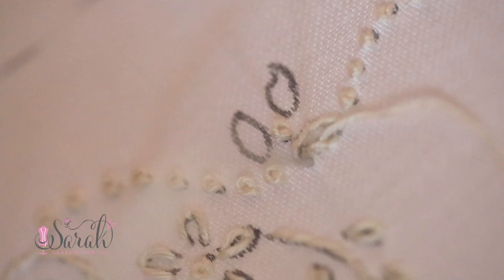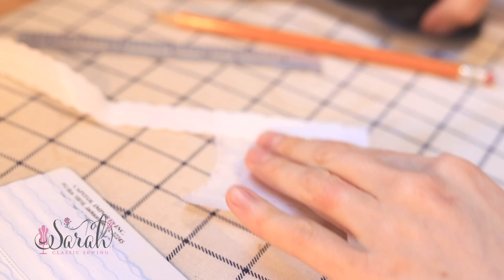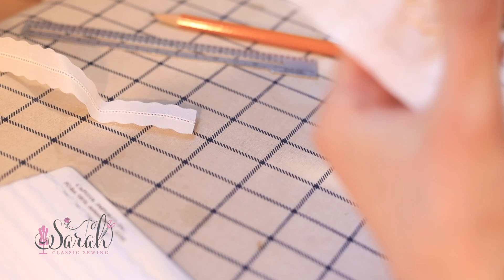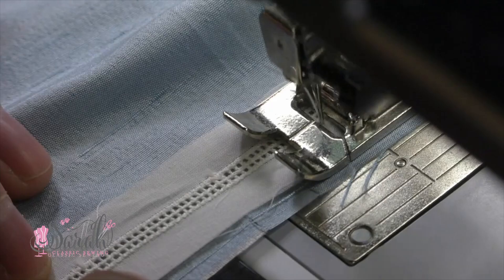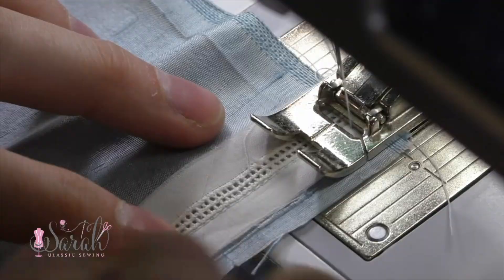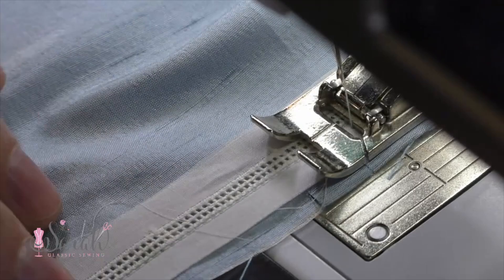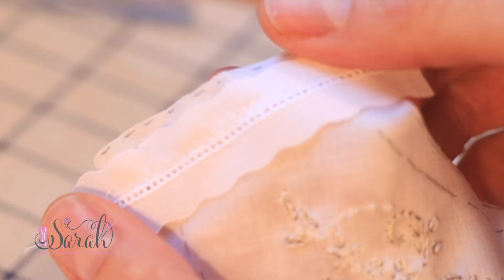From here you can follow the construction video for gown number two in my heirloom starter kit series, with a few changes. First, we are going to put entredeux in the shoulder seams. Line up the entredeux with right sides together on the shoulder seams of the front and sew a line of straight stitches just on the other side of those pretty holes. Then do another row of straight stitches about an eighth of an inch offset, trim up the extra bit, and use a zigzag to enclose the raw edges.